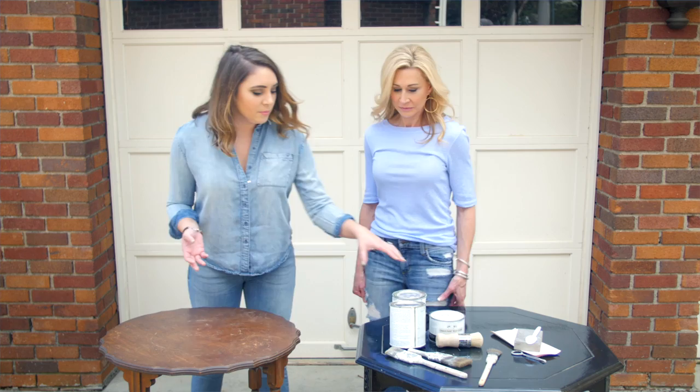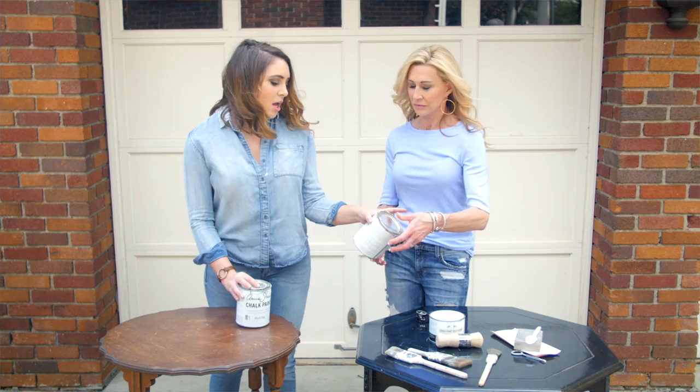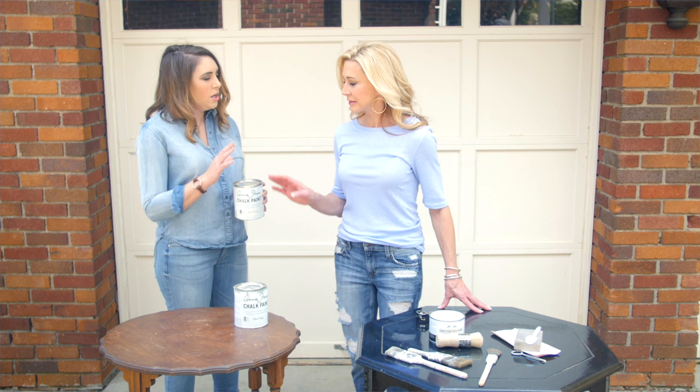Today we're going to be working with Annie Sloan chalk paint. This chalk paint is really easy to work with — you don't have to do any prep, nothing. The color we're going to use today is going to be a mixture of Duck Egg and Old White. This can only has a little bit left in it, so I'm going to take the paint from this can and mix it into the other.